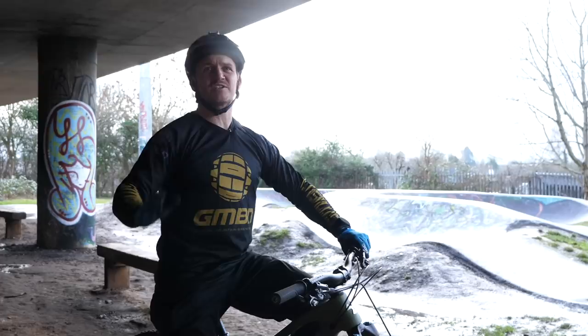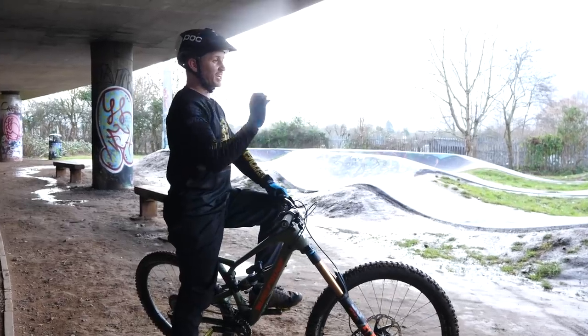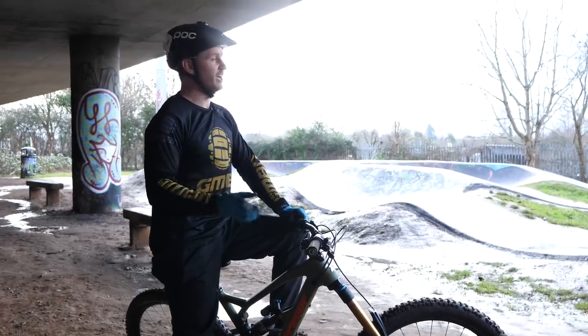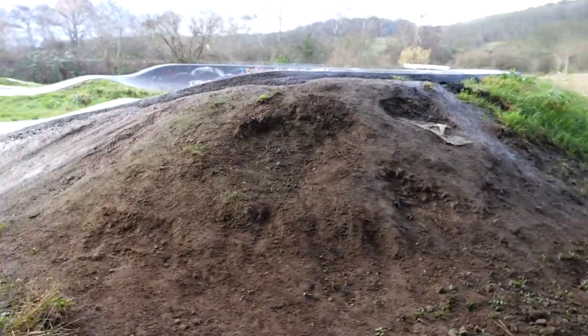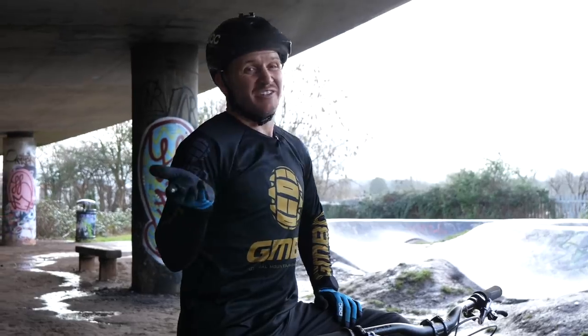I can see a few obstacles under this flyover that are dry, apart from that bit over there, and we can actually learn some essential skills. I'm going to show you a few things you can learn, and if that is wet, you can still learn some tricks. I see a hip, I see a bench, I see some posts, I see some flat ground. It's dry — these are the essential skills you need to learn.